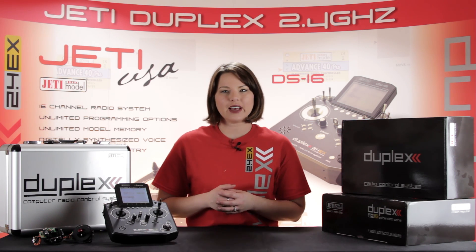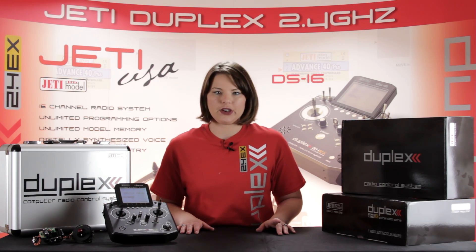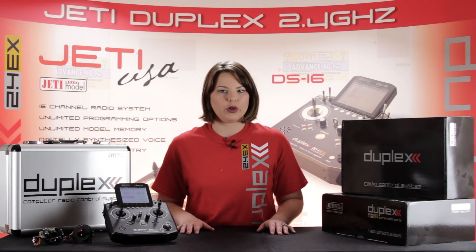However, unlike the DS-16, the DS-14 Basic is an 8-channel transmitter with the ability to expand to 14 channels.